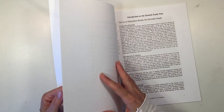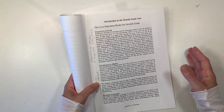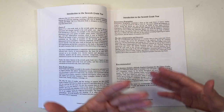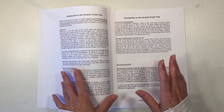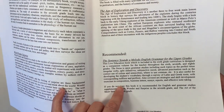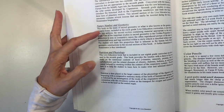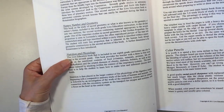The introduction book is not a main lesson block — it introduces you to the seventh grade student and the Waldorf philosophy. It covers what's happening with your student at this age, what lessons are being introduced and why, and how to rotate your main lesson blocks throughout the year. It also provides a list of recommended main lesson books including grammar, astronomy, and geometry. I wasn't able to show the nutrition main lesson book as I can't locate mine.